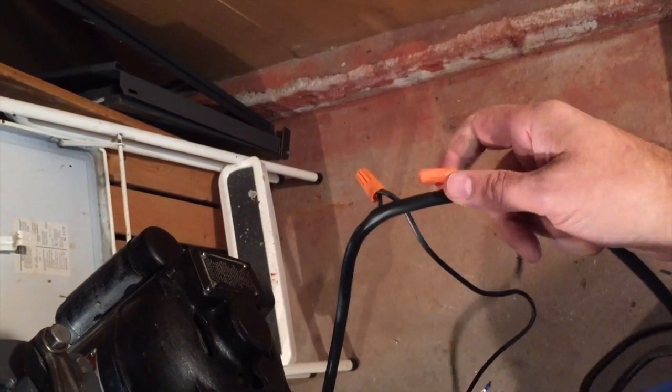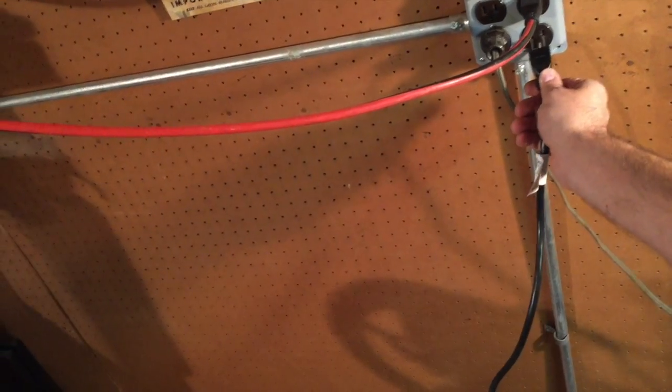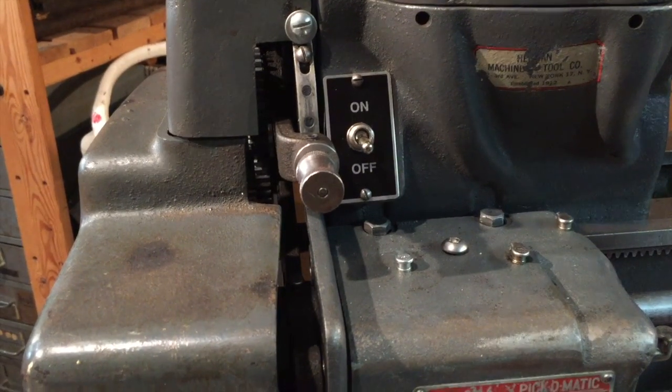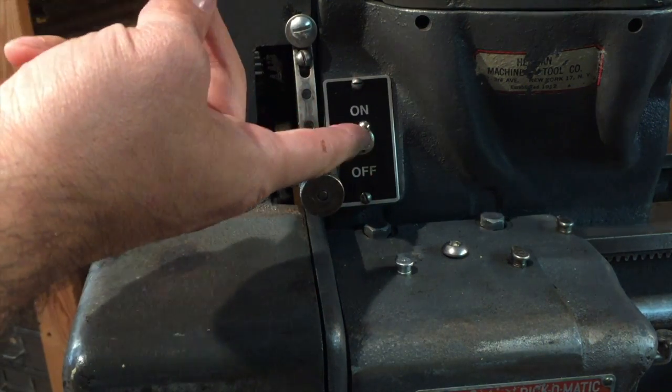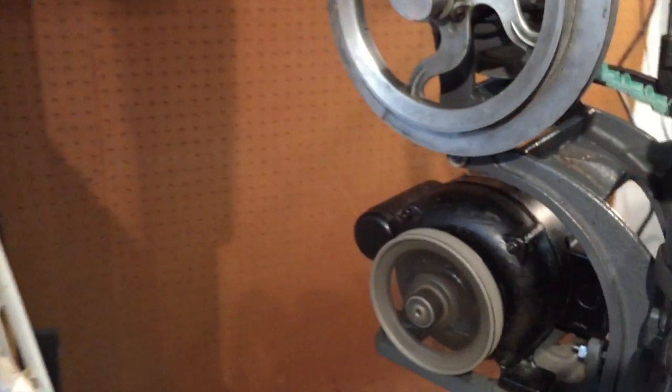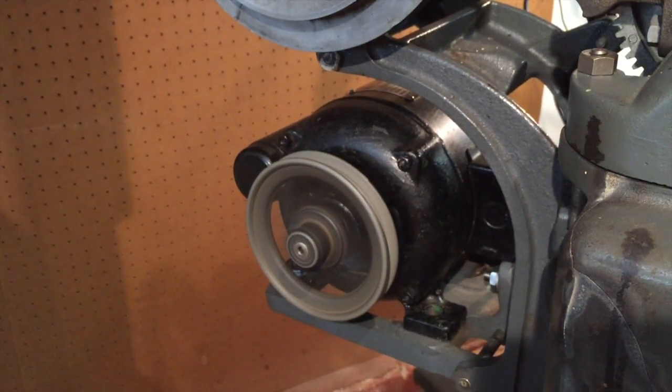I wired in the toggle switch — these two thin wires go to the switch, and it is off right now and unplugged. I'm going to plug it in. Good — it didn't turn on, which is good. Let's give it a shot. There we go! Flip the switch off. All right.